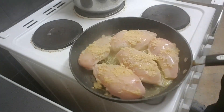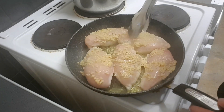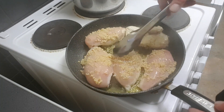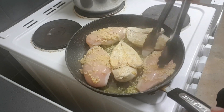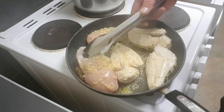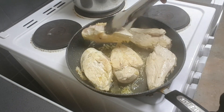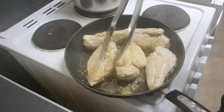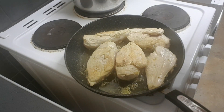Now they've been sizzling for about four minutes. What I do is turn them over. We're not worried about the sides — we're just searing the top and the bottom. Oh, that garlic is fucking amazing.